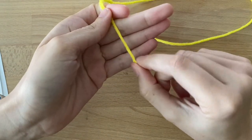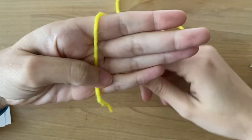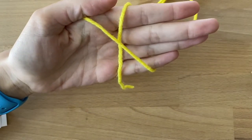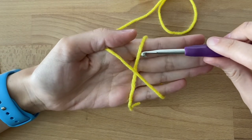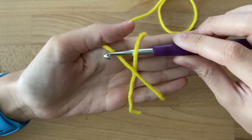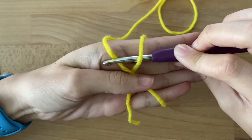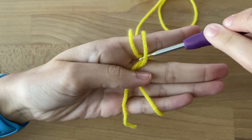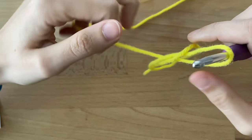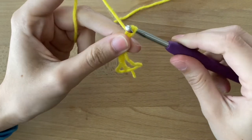I'm going to start by taking the tail, or the dead end of the yarn, and placing it in my hand like this. I'm going to cross it over my hand and make an X. With my hook, I'm going to go under the first arm and then over the second arm. Because a crochet hook has that little hook at the end, we're going to use it, turn it, and pull it through. Then shimmy my hands out and pull my working yarn up and chain one.